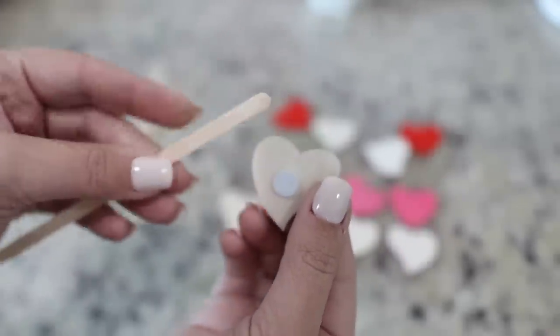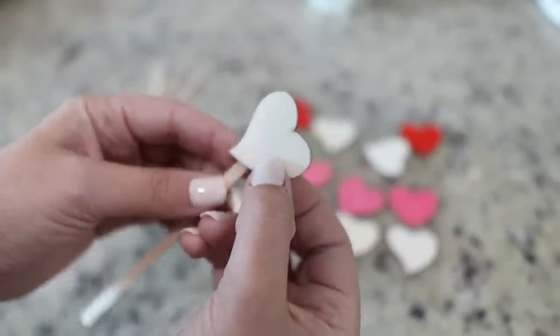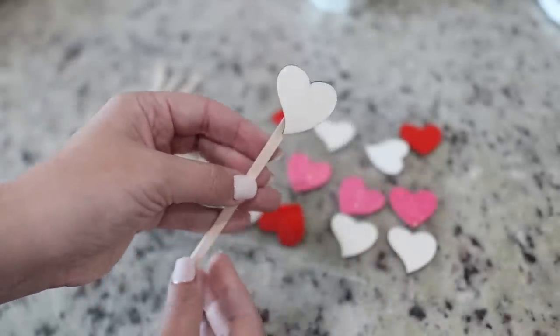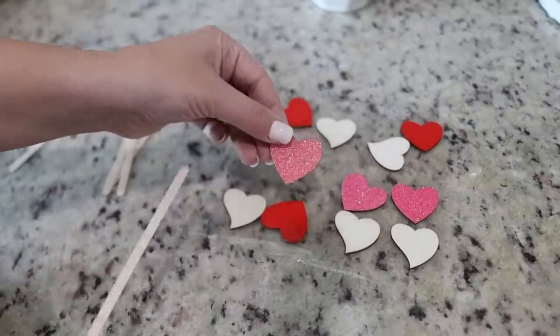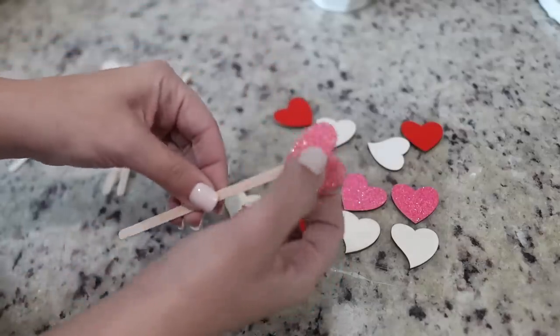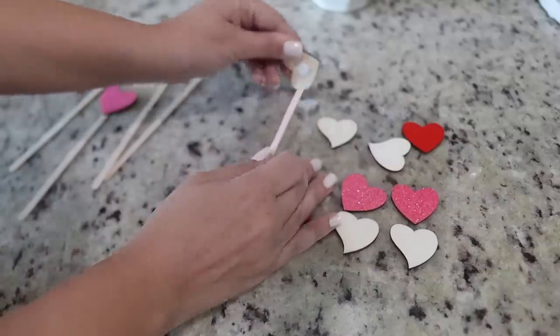DIY number one could not be any easier. I'm just taking the wooden heart stickers from Hobby Lobby and wooden coffee sticks, and we're just attaching the heart to the top and placing them in a little white creamer. I love making DIYs — I think it adds a lot of character to your space, and especially if it's something as simple as this, it's just so much fun to be creative and come up with new ways to decorate your space each year.